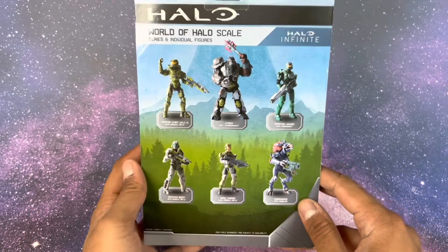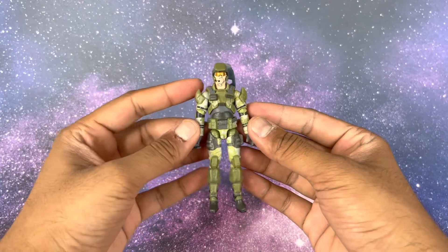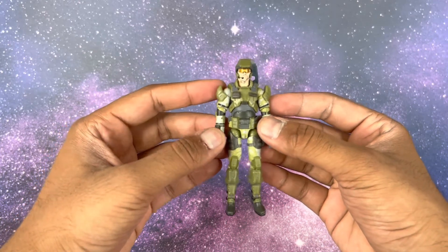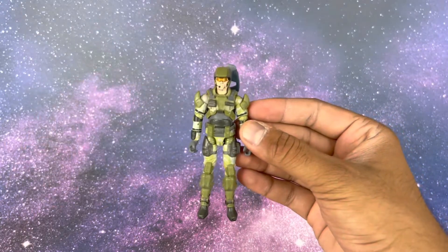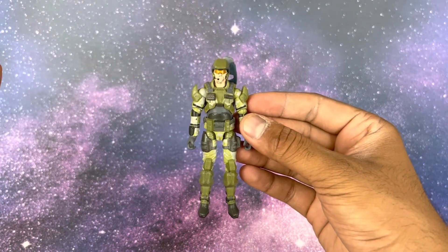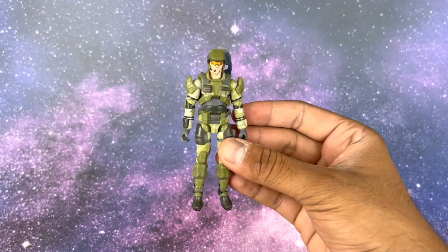Without further ado, let's pop this guy out of the package. There you have it — the Halo 3 marine, and I'll tell you why I call it that in a second. This is a good figure to army build. The reason I'm collecting these World of Halo figures is I want to create a diorama inspired by the Halo 3 campaign 'Believe' ad — I always thought that was a really cool setup to build hype for the game, and these figures are the perfect scale for it.